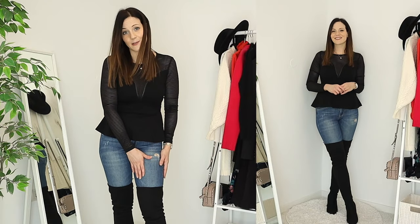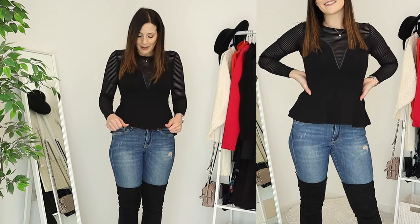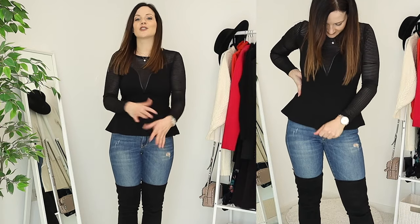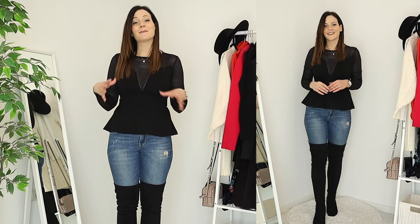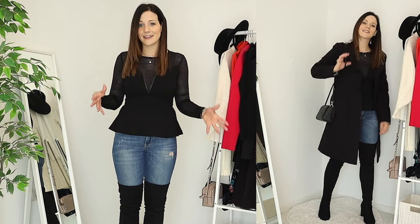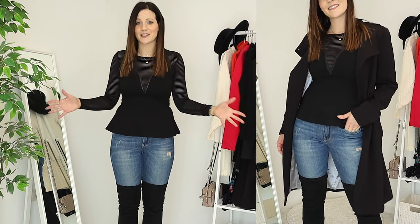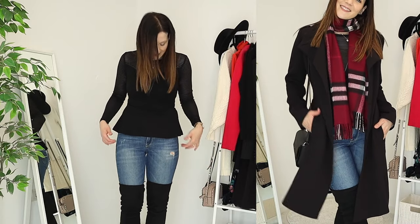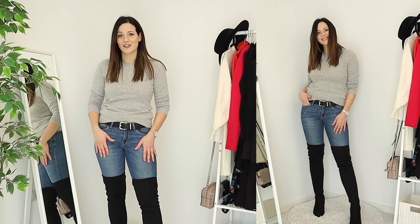With this outfit I styled a few opposites — distressed jeans, which style really nicely with over-the-knee boots, paired with a more fancy peplum top that's a bit sheer and unique. I really like how this turned out. It's a bit different and not what you'd expect. I know it's all black, but black over-the-knee boots with black tops and jeans are just such a staple and amazing combination — this is just a different version of it.